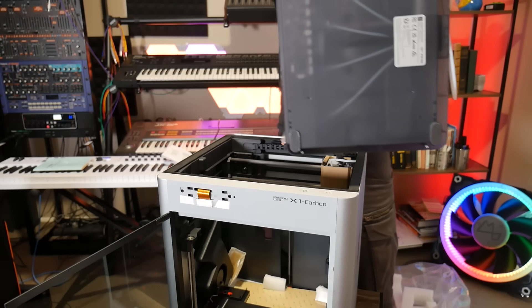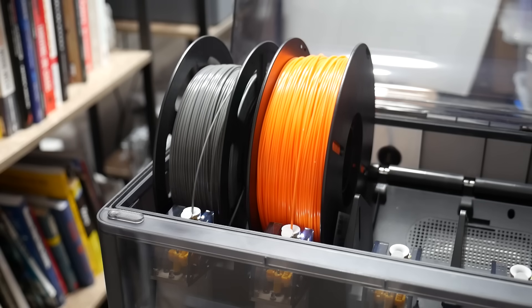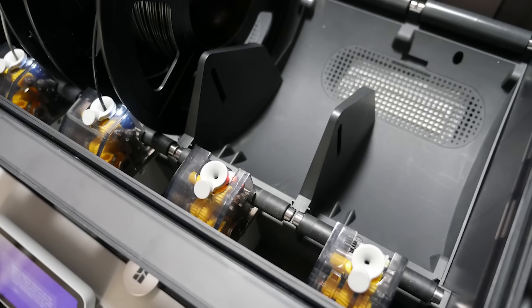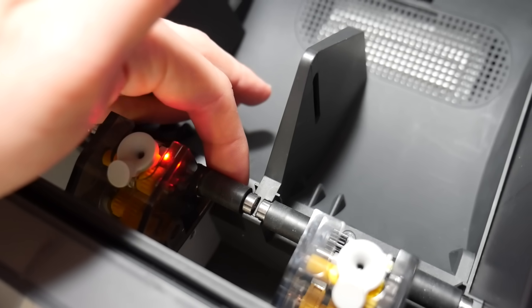The X1 Carbon combo also includes the AMS, or Automatic Materials System, which intelligently loads and unloads filament, allowing for up to four different materials or colors in one single print. The mechanism by which it does this is incredibly complex, and I experienced some issues with it — but more on that later.